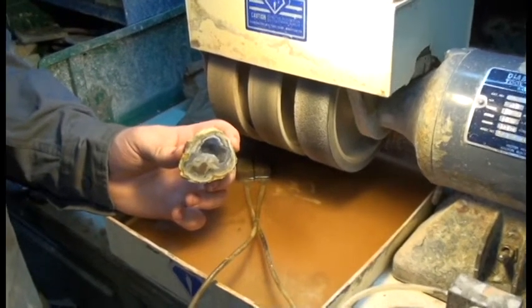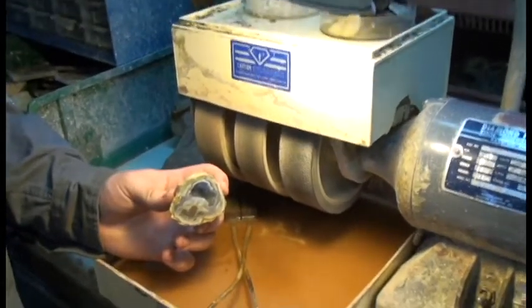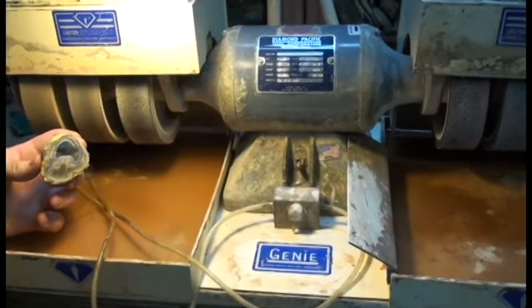Here we have half the geode that we just cut. Right now we're going to demonstrate how to polish it, and what we're going to use to polish it is our Diamond Pacific Genie.